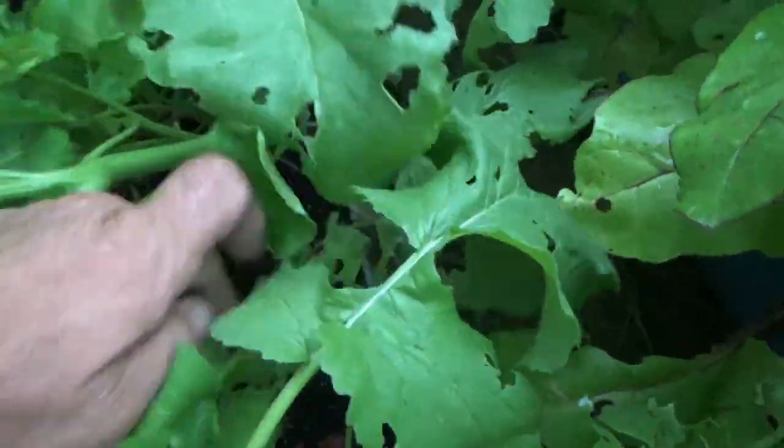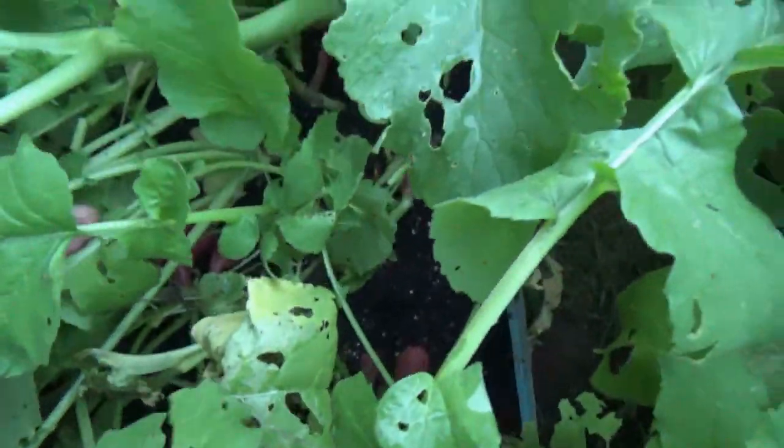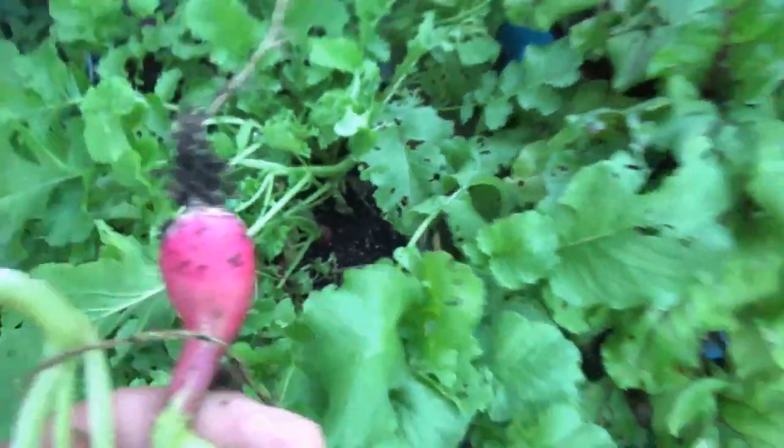Let's have a look at these radishes. My wife doesn't like the radish greens, although they're completely edible. So we're going to pull these up and plant a second crop.